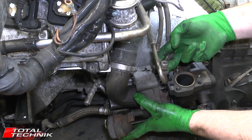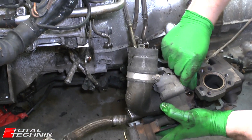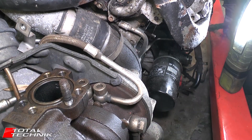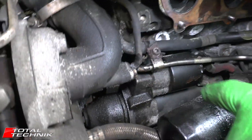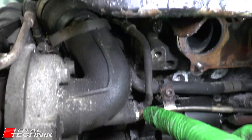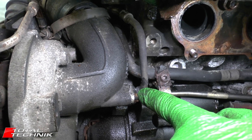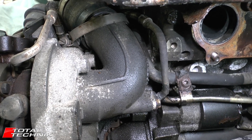So once you've removed both of these, as you can see, that is your turbocharger now completely removed and good to go. For the next stage, come round to the rear of the turbocharger — this is on the oil filter side. You can see we've got this hose coming down here and a size 10 bolt passing through there. I'm going to remove that bolt and separate the pipe from the back of the turbo.